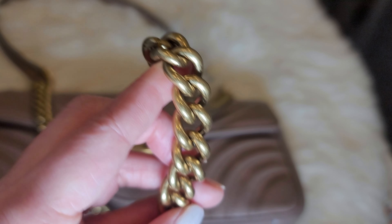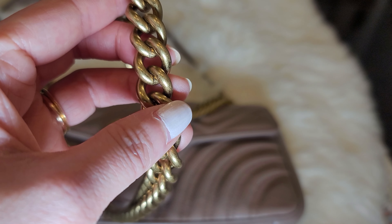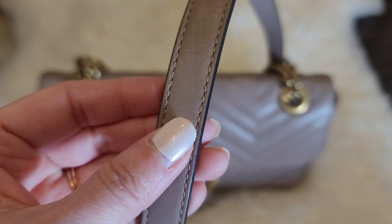Another pro of the Gucci Marmont bag is comfort level. As you can see, the chain strap here has a nice rounded shape and a good thickness to it, so when you wear it on your shoulder it doesn't dig into your skin. There's also a small leather part on the chain strap, which makes it even more comfortable to wear. Overall, the bag is pretty lightweight, even though it is made of leather.